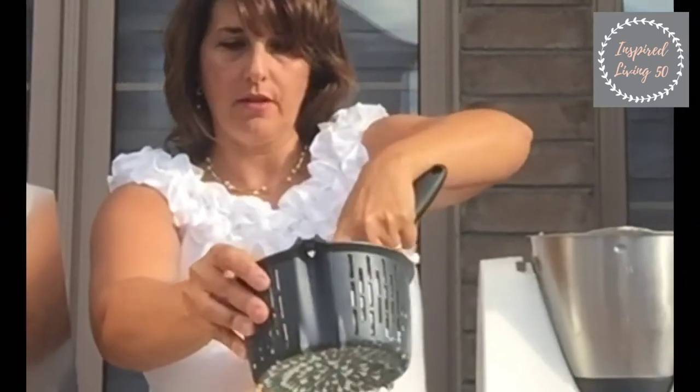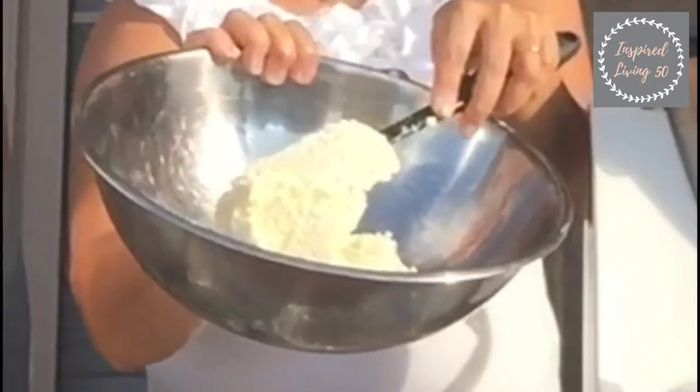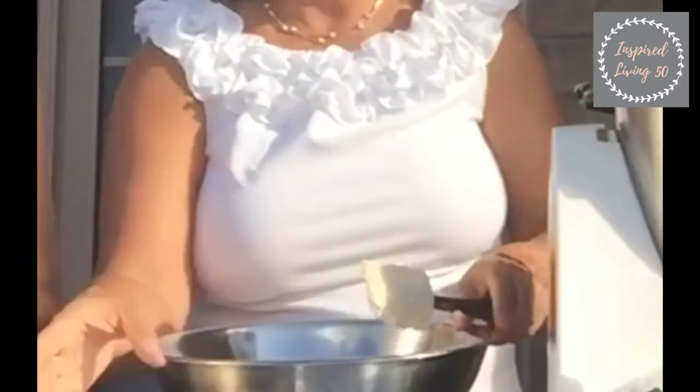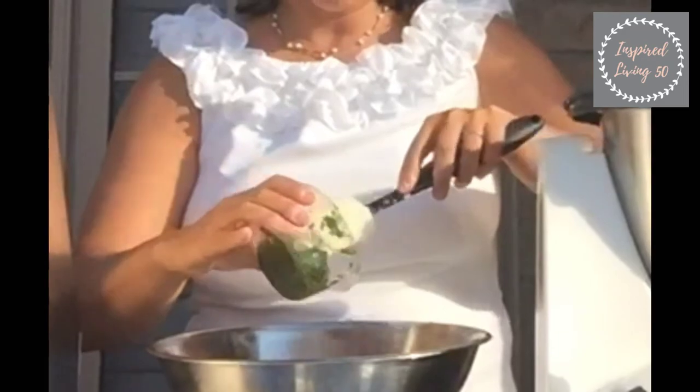There's our butter right there — it's a big kind of pile. What I'm gonna do now is just take those herbs that I ground earlier and put them right in.